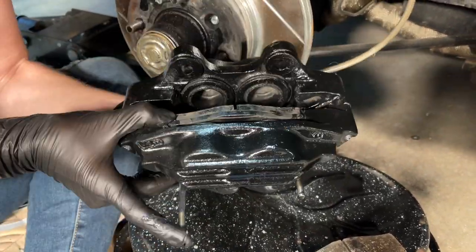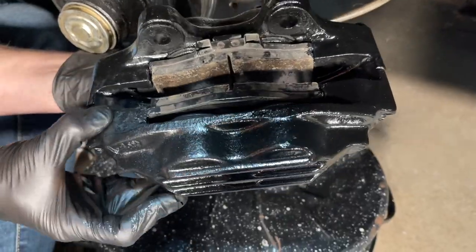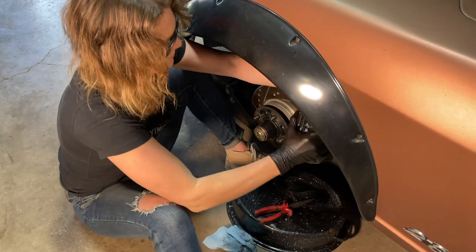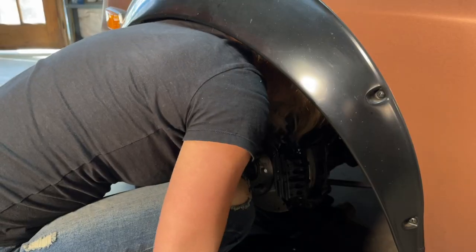We use it on all metal-to-metal contact points and sliding surfaces to lubricate and prevent seizures. It maximizes our brake efficiency, prevents brake noise, and it's safe on all the plastic and rubber.